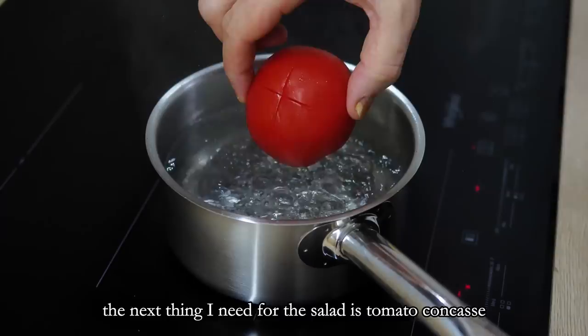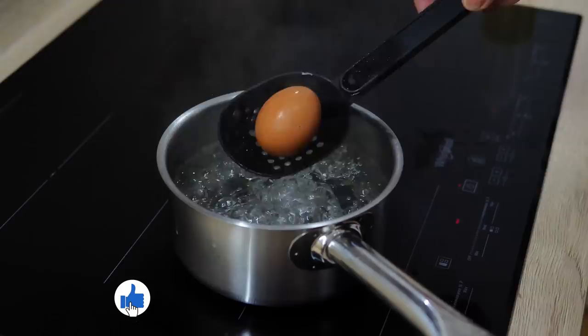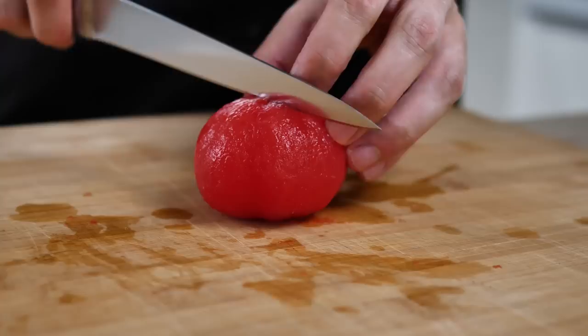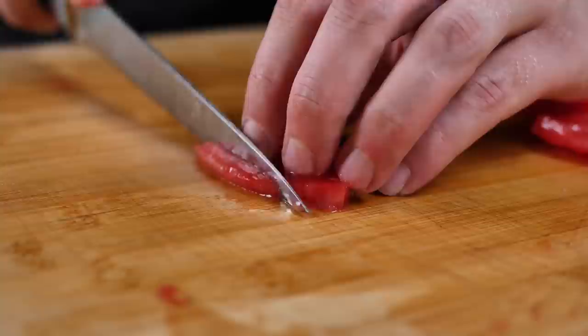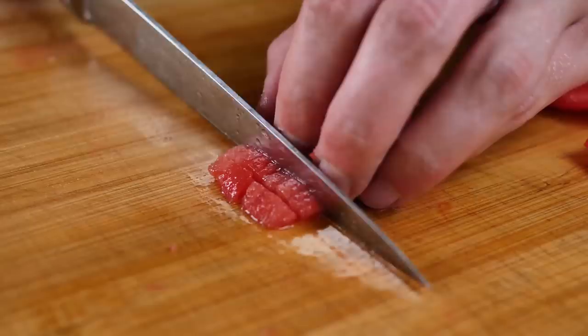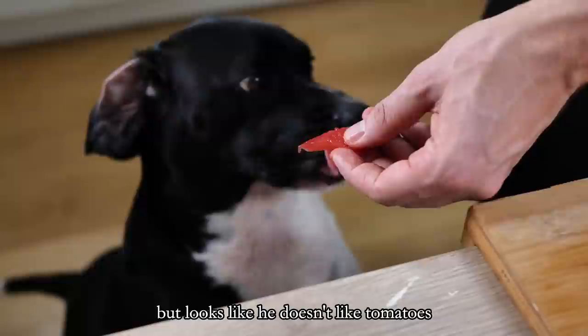The next thing I need for the salad is tomato concasse. I blanch the tomato for 30 seconds and then peel the skin. After that I take out the seeds and middle part, and from the rest I cut nice dices. The tomato concasse is done — quick check with my food inspector, but it looks like he doesn't like tomatoes.